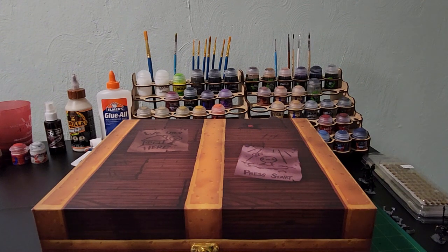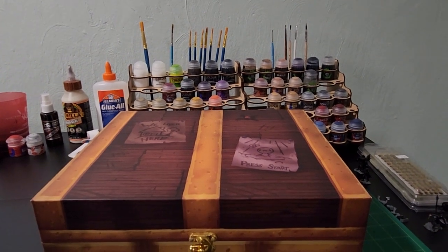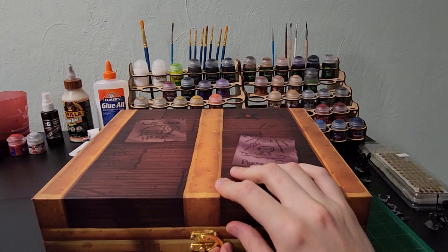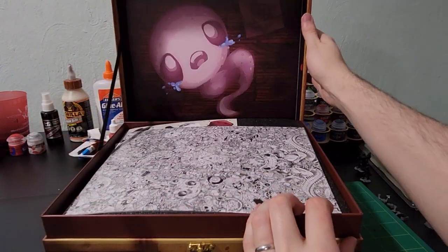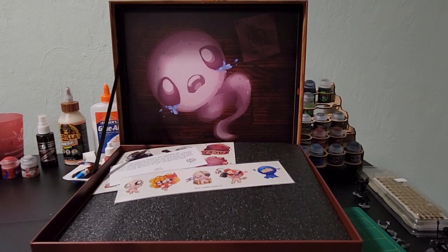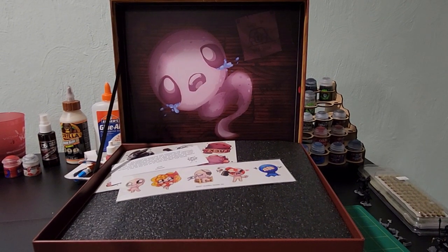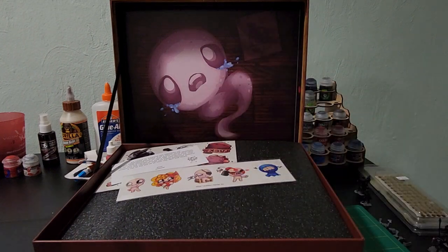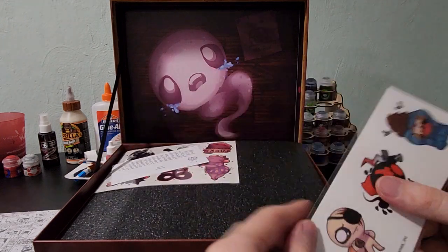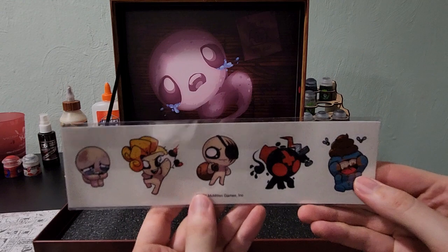Now let's get into the actual box. First, looks like we have a lost soul here. I wouldn't be surprised if this was one of the card arts for one of the souls you can collect in the game. This here just looks like a coloring page to me. Pretty cool. And we've got a bunch of stickers here — very cool.